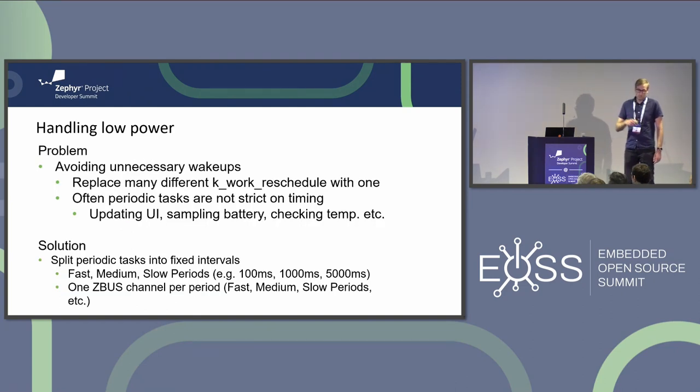Another consideration with many standalone modules: if you have 10 different modules each doing something periodically once per second, all using delayed work independently, you end up with 10 wakeups per second - which could be reduced to just one. So I implemented a system to split events into slow, medium, and fast events, and modules can subscribe to these events on the bus.